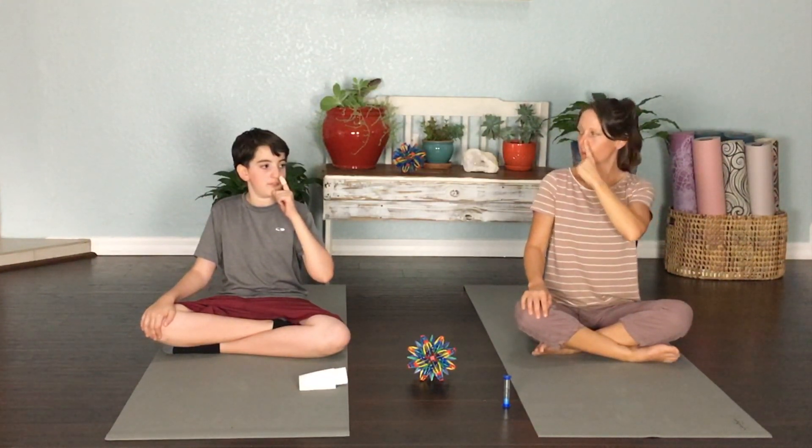Let's just do a test, a little test run. We're going to breathe in and out through our right nostril — just notice how we feel. Alright, one minute, here we go. Breathing in, and then pushing that air back out through that same nostril.